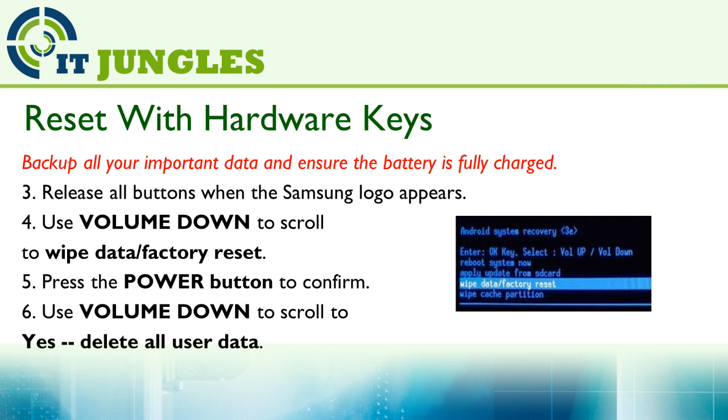Then once you are in the Android system recovery, you can use the volume down to get to the next option. Use the volume down and go down to wipe data or factory reset. Next, press the power button to make the selection.